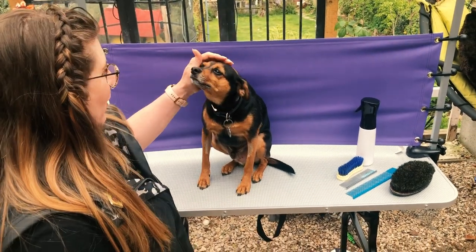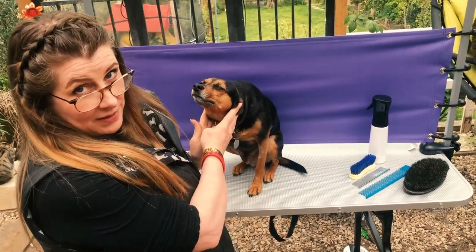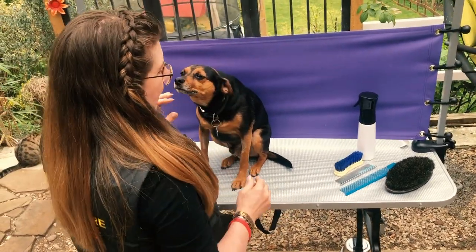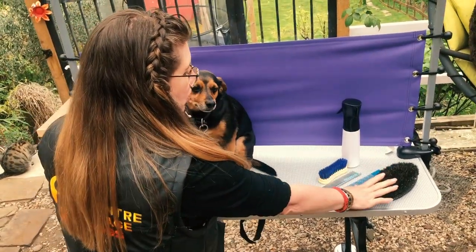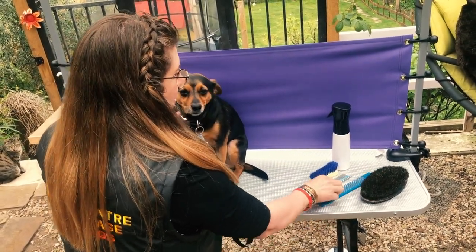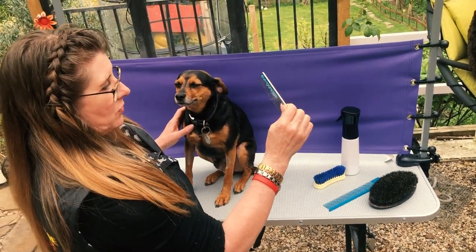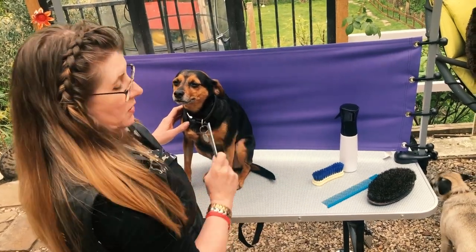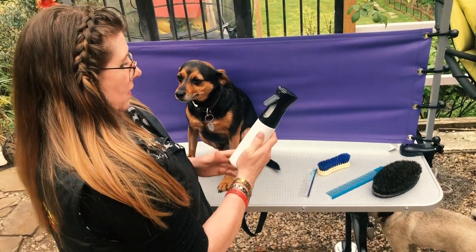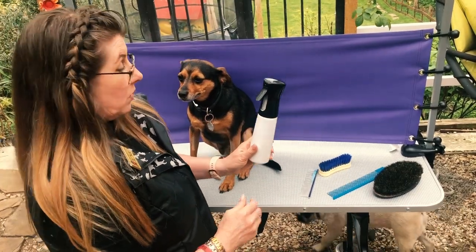This is Michael, and Michael has a short coat. Just because he has a short coat does not mean he's not a candidate for grooming. We're going to use several different tools on Michael. I'm going to use a brush to massage the skin and to brush out any of the dead skin cells. I'll also be using a banded comb to show you how to get dead hair out of the dog's coat, because just because it's a short coat doesn't mean it's not shedding. I'll also be using a shine and polish spray so that he comes up nice and shiny when I'm polishing his coat.